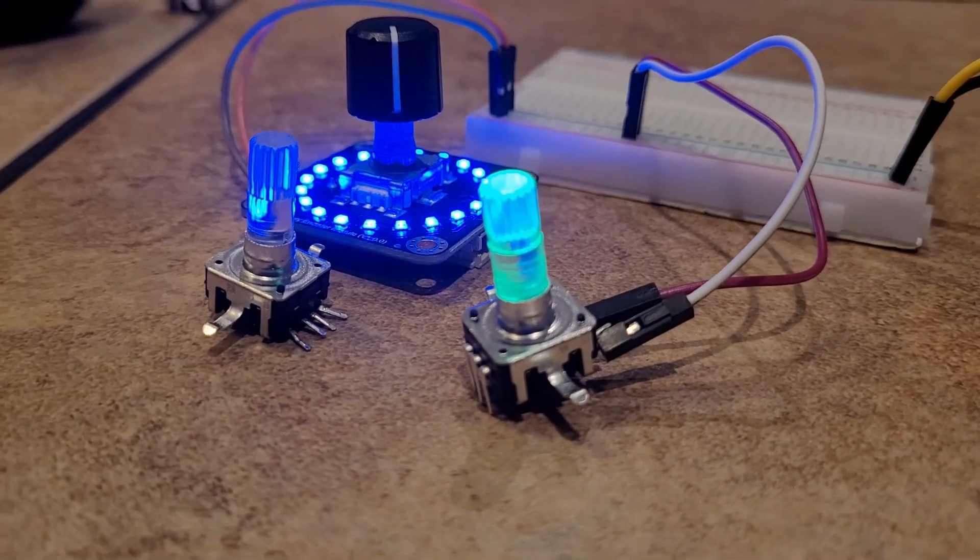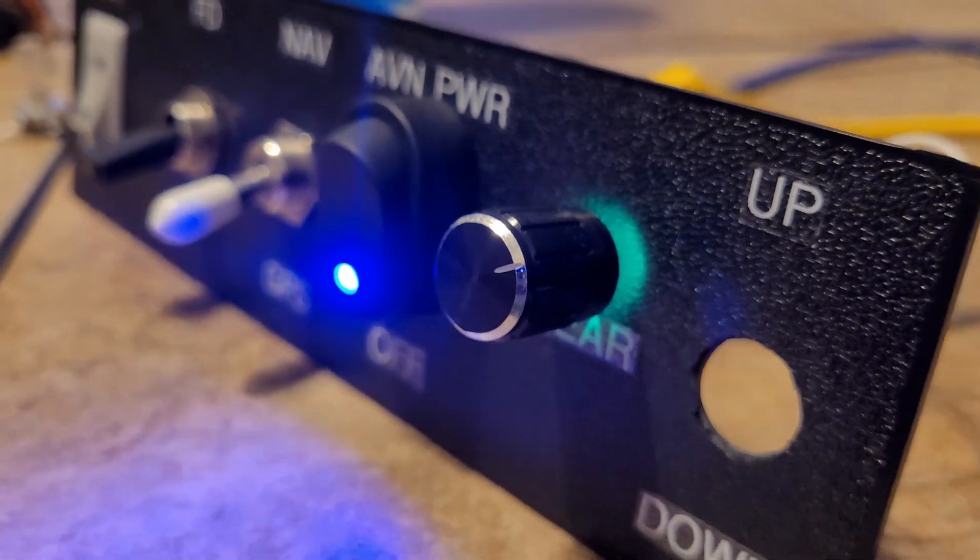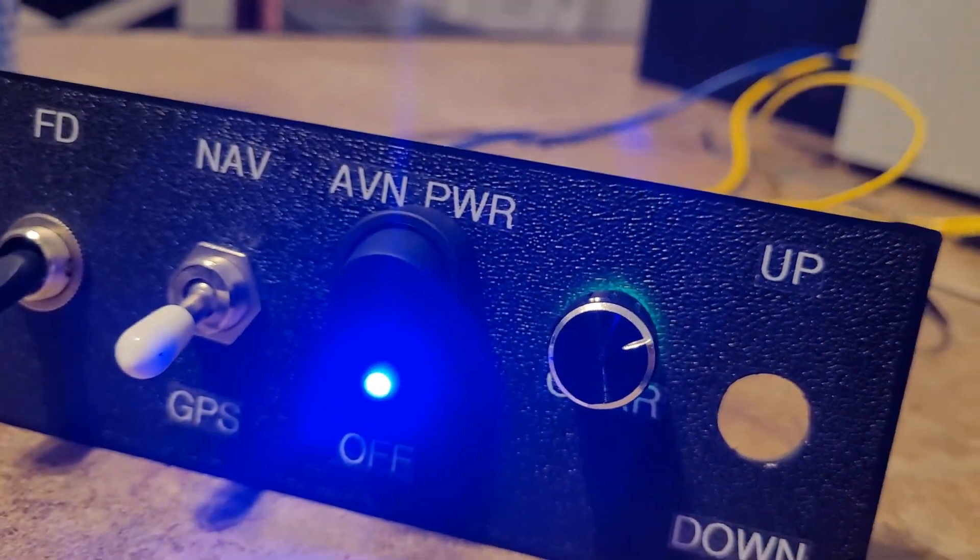For this quick demonstration, I wired these encoders as follows. And here you can see the cool backlight they produce when installed in a panel.